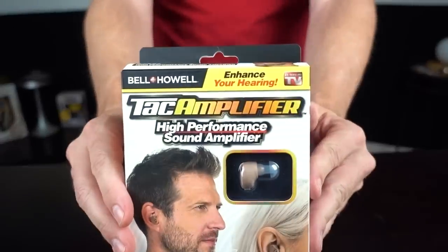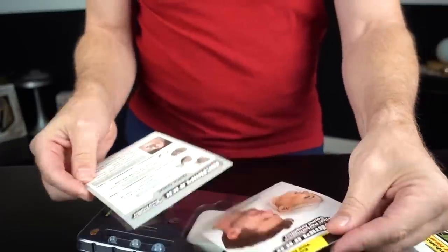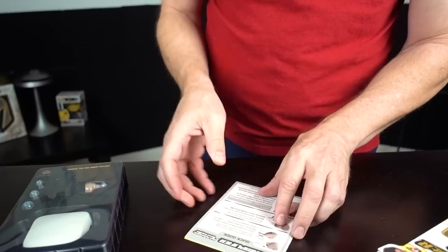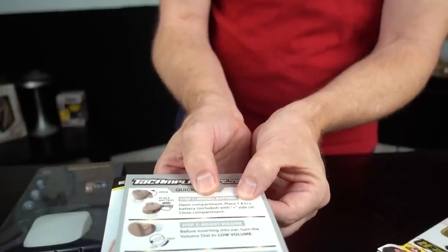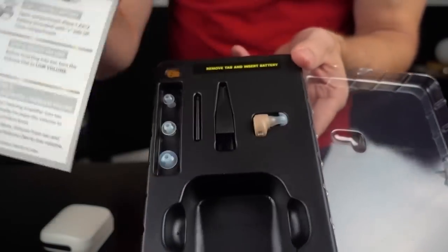How about the Tac Amplifier — High Performance Sound Amplifier? I did the Magic Ear a couple of years ago and was very underwhelmed; I'm hoping this works better. We have a quick guide and instructions, plus another arbitration agreement — I have a collection of these. The Tac Amplifier uses A312 button batteries. I look forward to them coming out with a Tac Package Opener. Wait, I only got one? I thought I was going to get two. According to the quick guide, I have to place the battery in the earpiece itself.